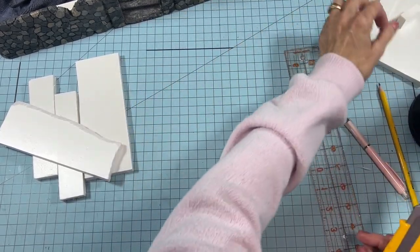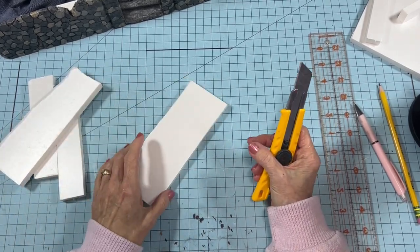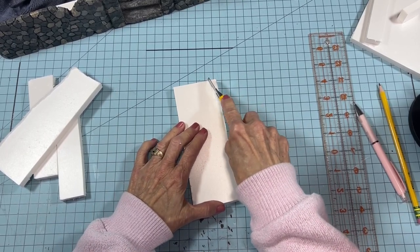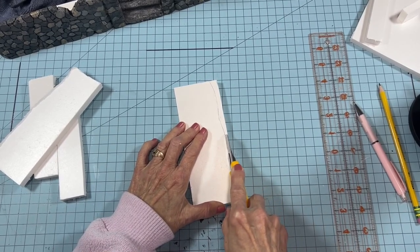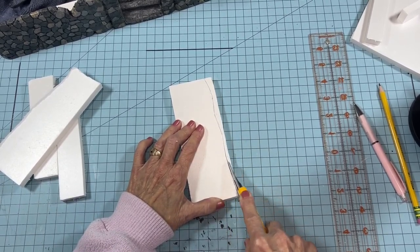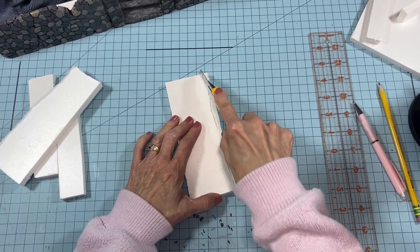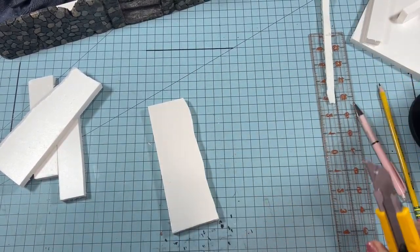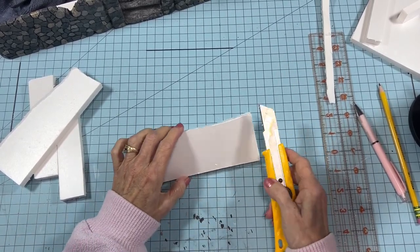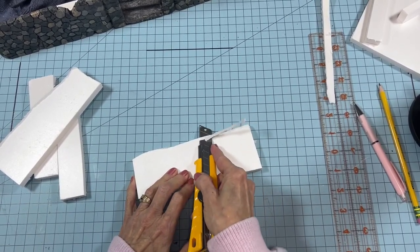I've already cut this first piece, so I'm going to go ahead and cut this next one without a ruler — I've got a straight edge here because I don't really want it to be perfectly straight at the top. I'm using a lightweight touch to get through. I don't really care if this one winds up being a little jagged on top, because brick walls are rarely flat on top. So I'm going to take my utility knife and just kind of saw along the edges to add a bit of texture.